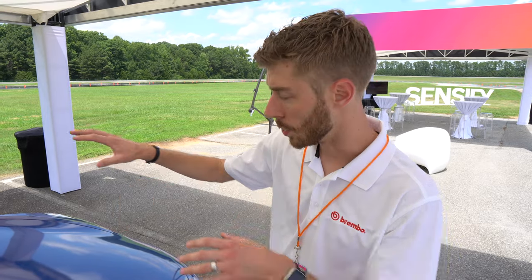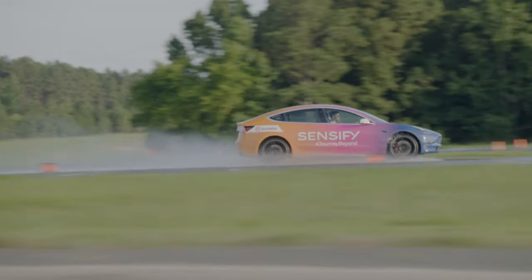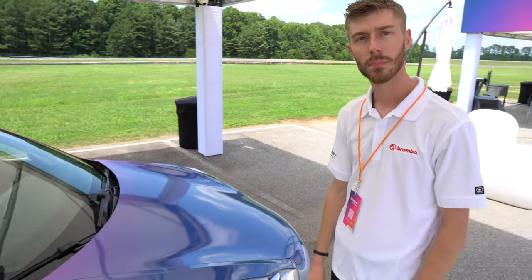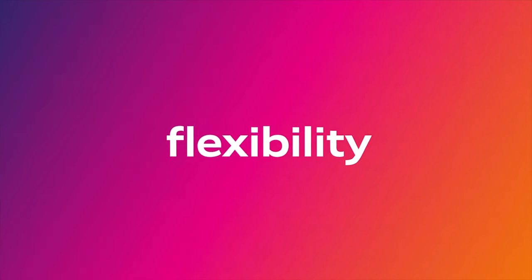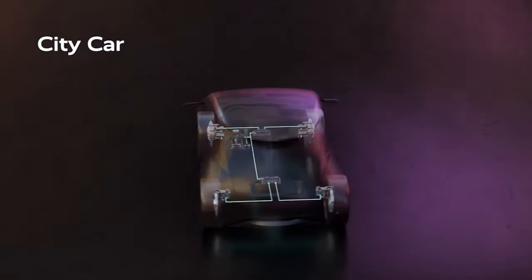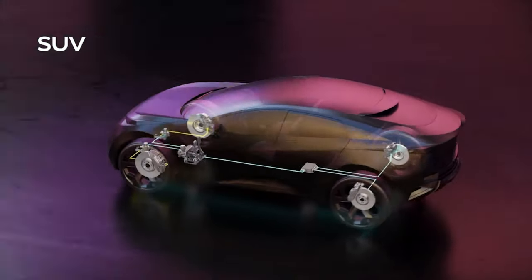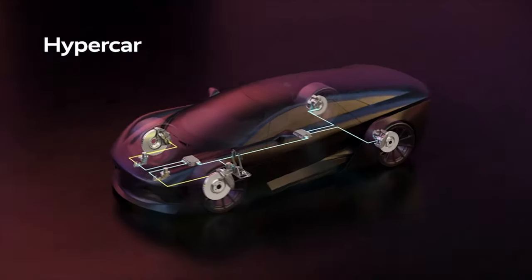That's something that separates this from traditional braking systems — there are actually two of those actuators here in the front, so each wheel is getting its own actuator as opposed to having one box controlling all four wheels. And as far as configurability and flexibility in vehicle design, now you've got these little parts to package instead of a big box, so you can put those in more creative places. It's far more compact.